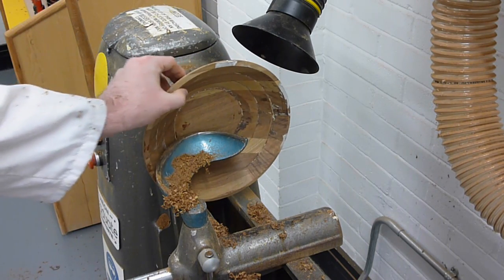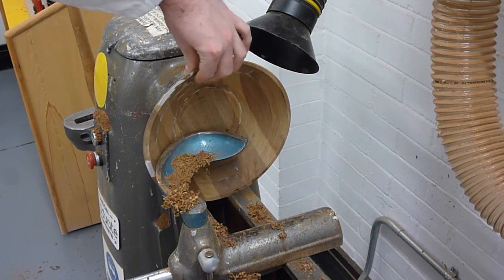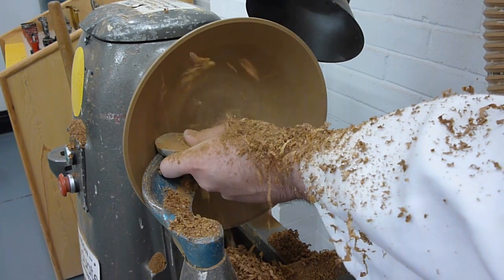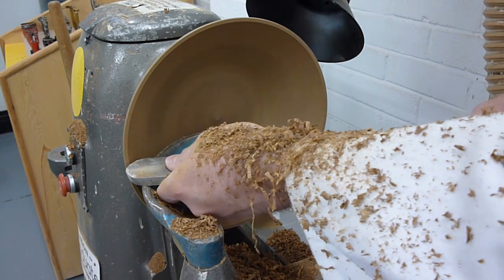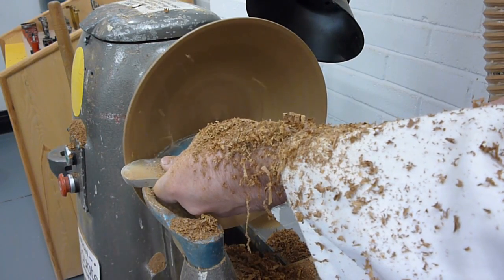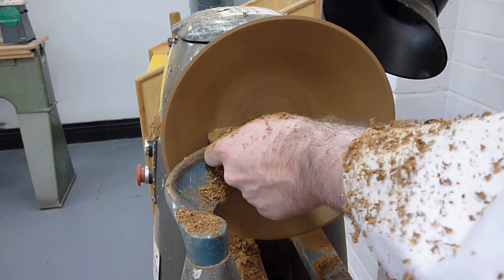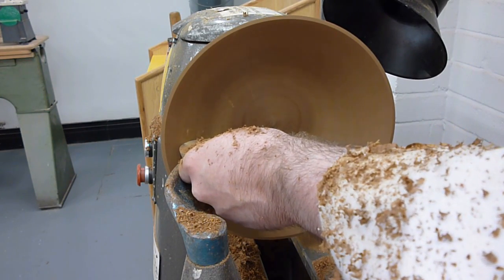After the main ball shape has been roughed out, remember to keep on checking the thickness in the particular areas of the ball before turning down the wall thickness. Whilst being mindful of the wall thickness, continue turning the ball until you achieve the desired internal profile. Once this has been achieved, you can then carry on with a range of different tools as you feel comfortable, to improve the surface finish.